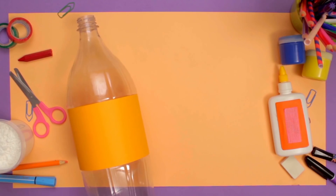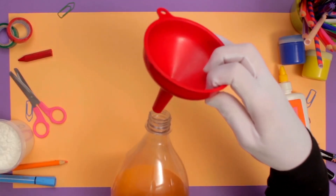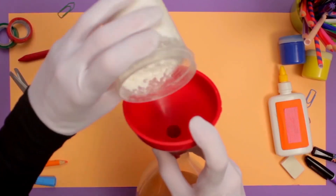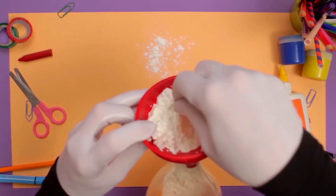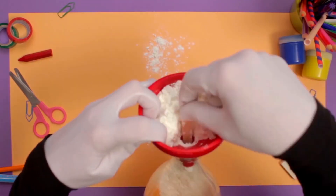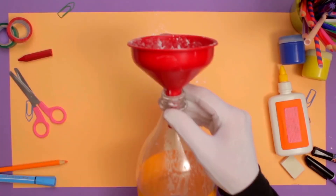What's first? Okay, take your funnel and your plastic bottle. Place the funnel on the opening of the bottle like this. Now pour your flour into the funnel. Use a small spoon or stick to push the flour down. Be careful not to spill too much. If you need help, ask a grown-up.